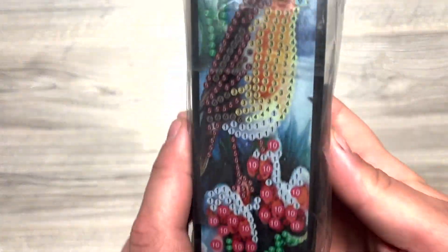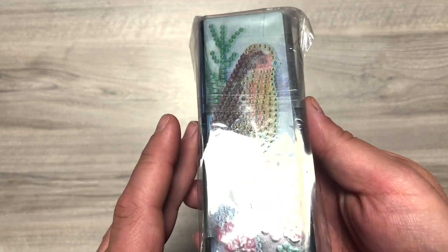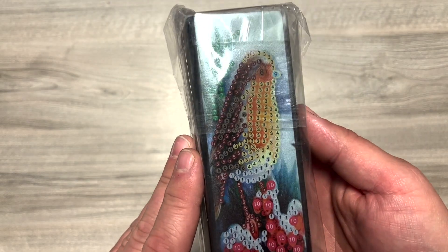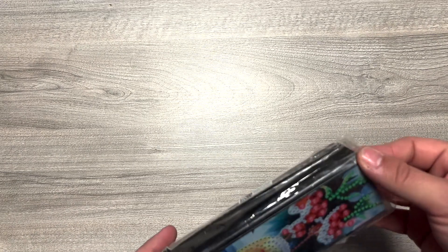Premier article : je mets des lunettes, donc accessoires de lunettes de vue. On est sur une pochette à lunettes, une boîte à lunettes. J'ai trouvé que ce thème avec l'oiseau, c'était super joli. On va regarder ensemble — je ne l'ai pas encore ouvert. Et c'est parti !